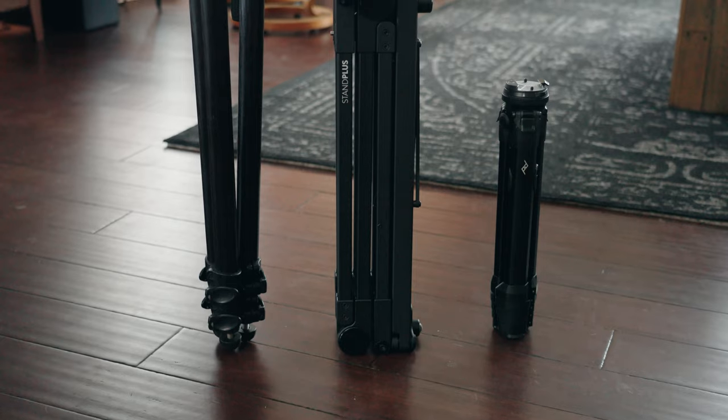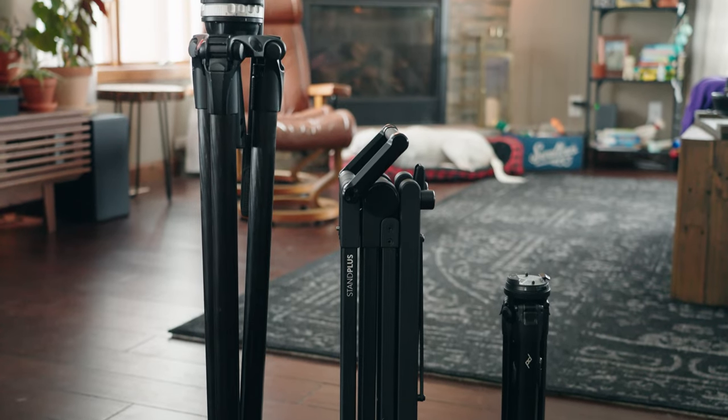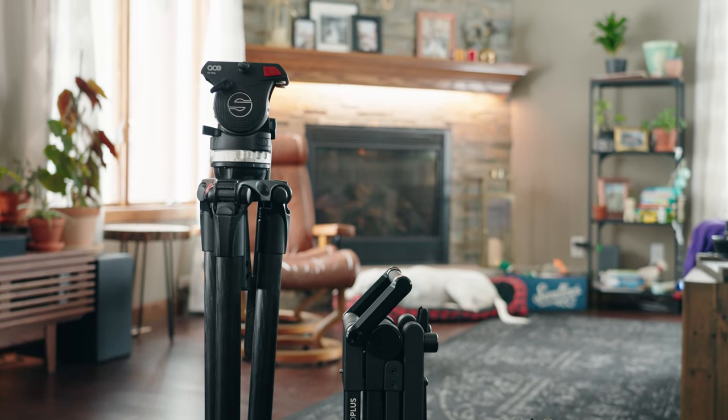Comparing it to my other tripods, the Stand Plus is noticeably heavier — my tripods weighed around 8 pounds while the Stand Plus is just shy of 11 pounds. Depending on what tripod you have it takes up a similar or smaller footprint, sometimes shorter but a little bit wider. It folds up very compact for storage, which is nice since it's aimed at home YouTubers and content creators who probably aren't traveling with it much.